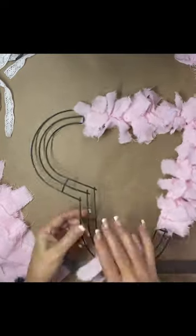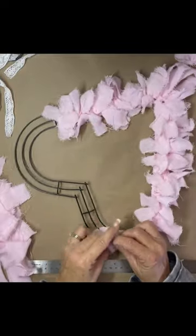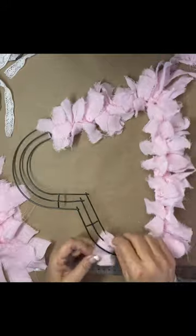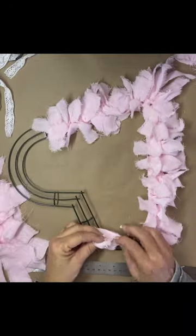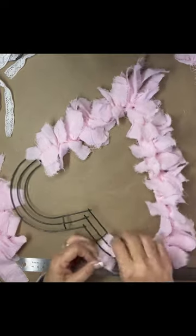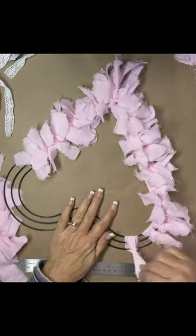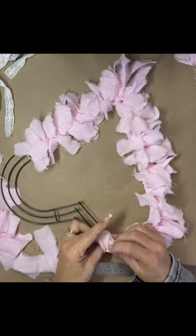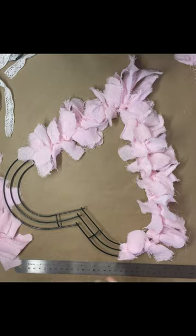So you just get it on there. I did do it a little bit slower right here to show you exactly what I'm doing. You just fold it in half — so you have nine inches, you fold it in half — and then I put it underneath the wreath form and put it through the loop. And then I just pull. Once you get it on there, you just separate it to make it look fuller.